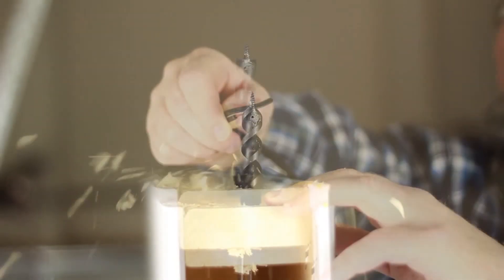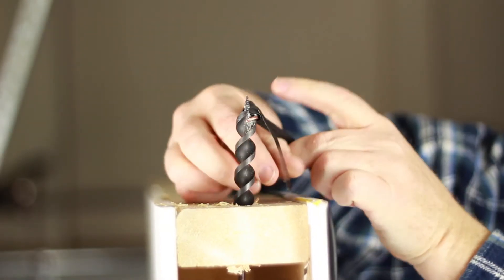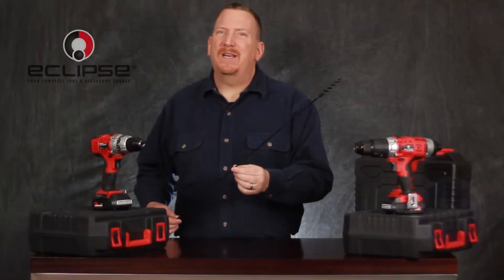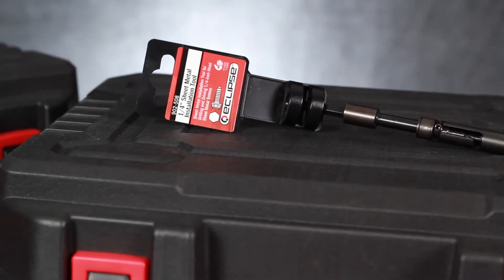Pull your line by simply threading a strand of your cable through the bit's tip, taping it, and pulling it through. The Flex Bit is a fantastic, time-saving tool made in the USA. Next, the Eclipse Tools Quick Drive.